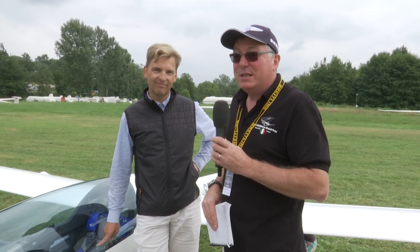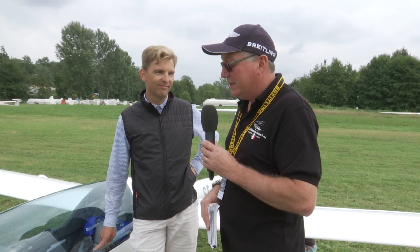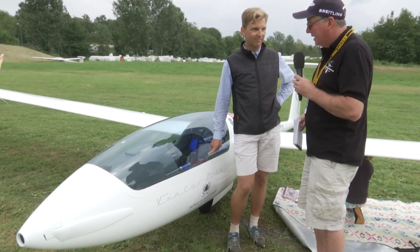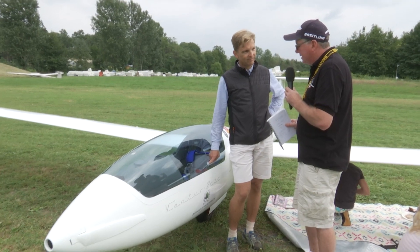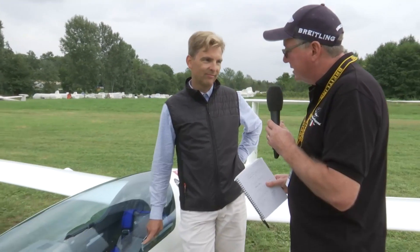We've come a little bit further down the grid and we've got Tilo with us. We're looking at the Ventus this time to try and see the subtle differences between it and the other two gliders. There are a couple of things that are different with the Ventus, and one of the most obvious is the canopy. Can you show us how that works? Yes, well the canopy opens to the side.